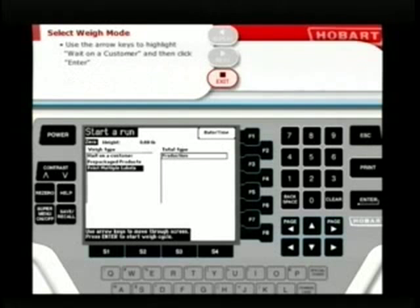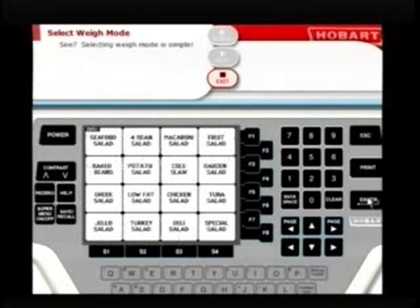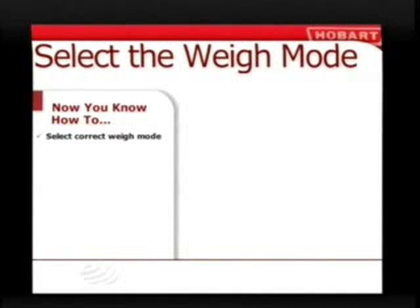Here comes your first customer. Use your mouse and click the arrow keys to highlight 'Wait on a Customer,' then click Enter. Now you know how to select the right mode for your Quantum scale.